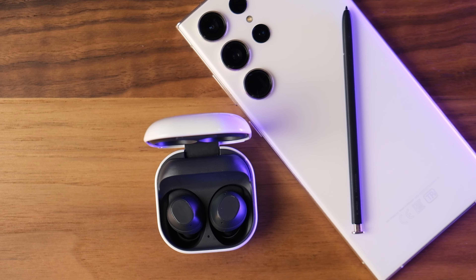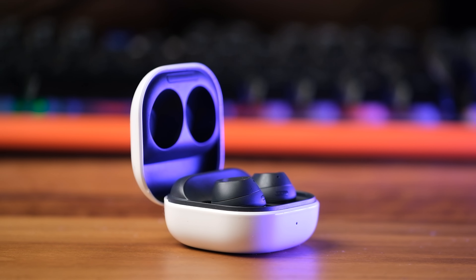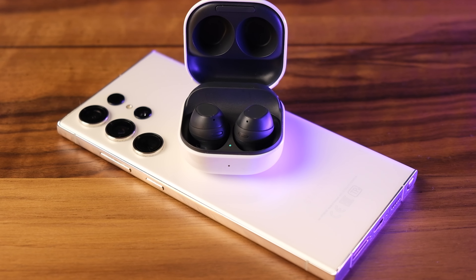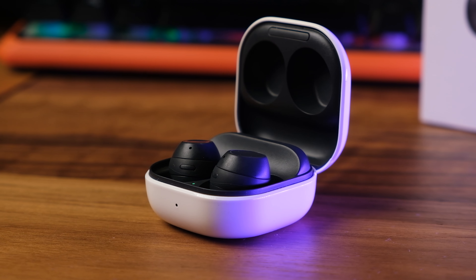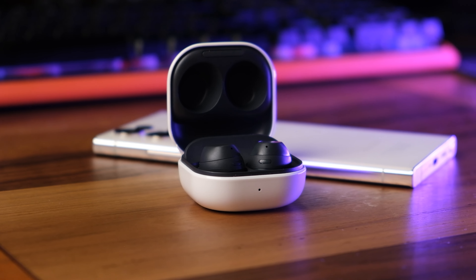In conclusion, the Samsung Galaxy Buds FE strike a balance for users seeking reliable ANC, good sound performance, and battery life without breaking the bank. For those who want something comfortable with music that doesn't sound flat, the Galaxy Buds FE checks those boxes at a very attractive price. If Samsung's older earbud posture was a better match for your ears, the Buds FE will be a welcome return to that design. These headphones are more than worth their price, and if the price drops further during holiday promotions, they could become an attractive proposition for Android users seeking a no-frills yet dependable audio companion.